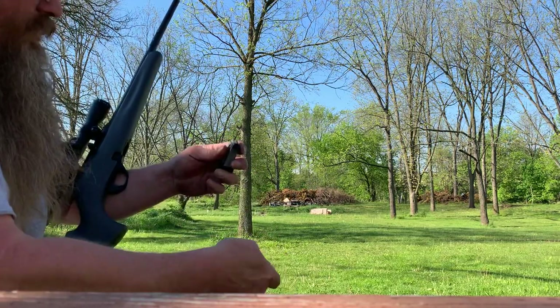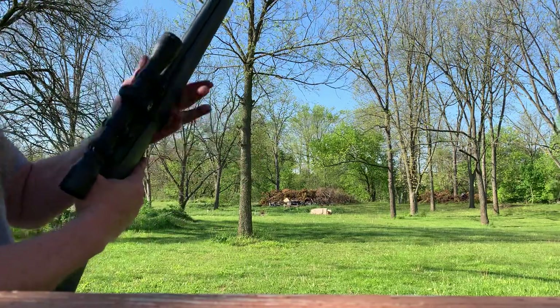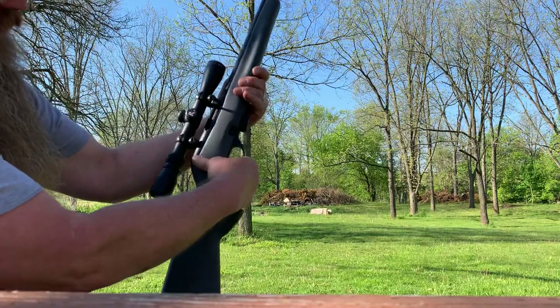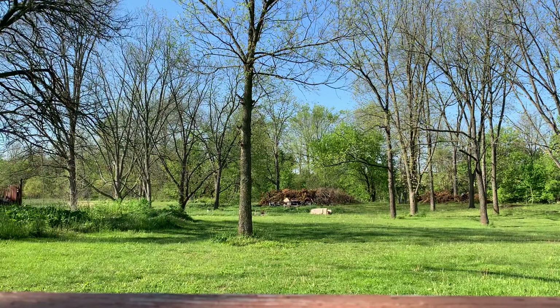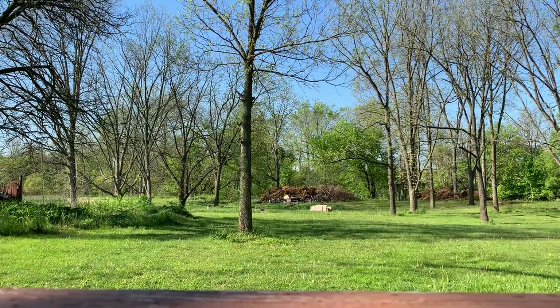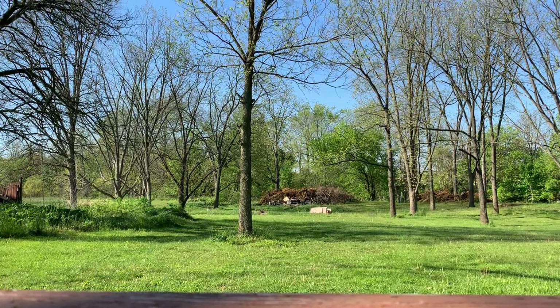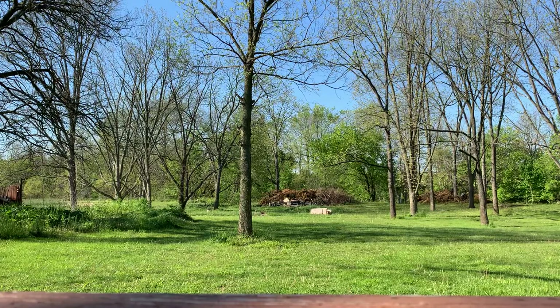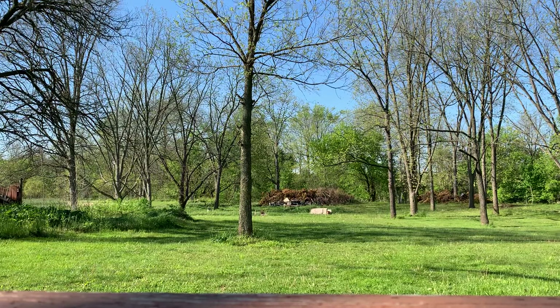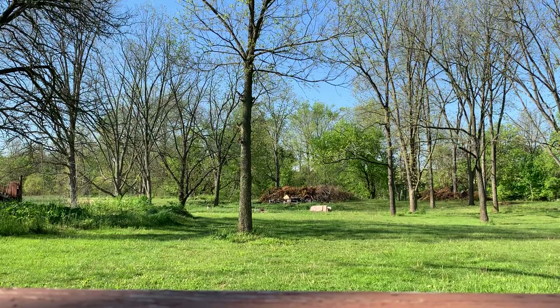We're gonna get behind the phone, put it in kind of a prone position. Let's see if I can do a little better — I still don't know where it really hits, but I think I've got an idea. Safety on. Let me get behind the camera. I'm gonna prop it up on my elbow, let's see if I can do better. Another light strike. We gotta try some better ammo.